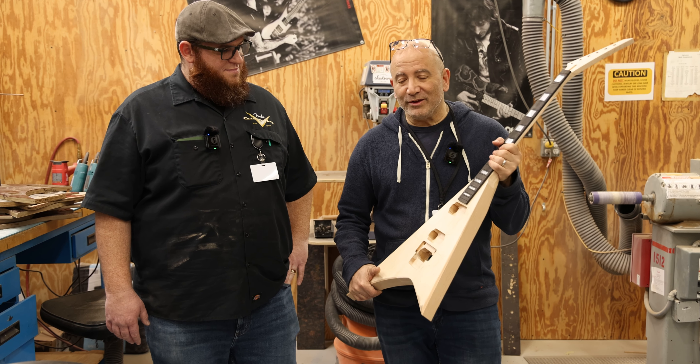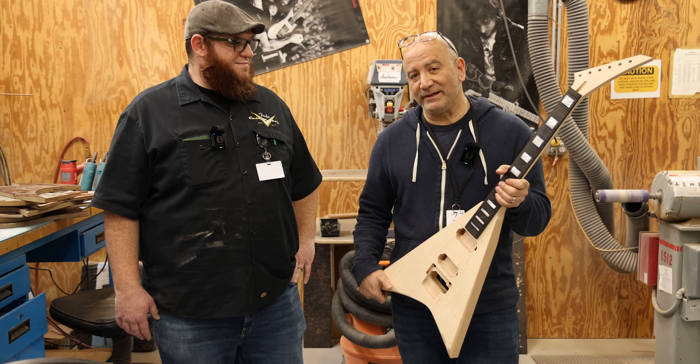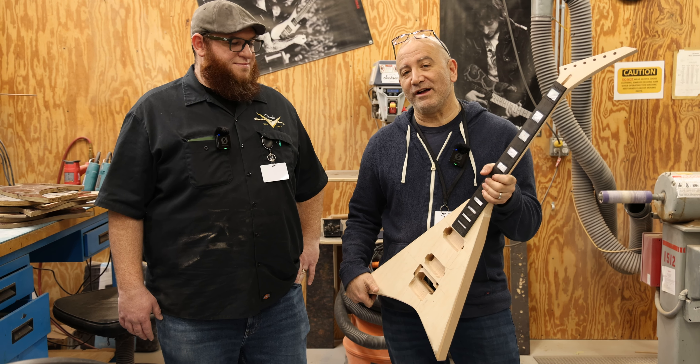Besides this guitar, there was some cool stuff that I think you guys should see. There are some original templates for some of the Charvels and Jacksons that we love so much. Right here we've got a stack of templates. This right here is the Jackson Roswell template — the Roswell Rhodes. Another extension of the Rhodes family there. Just a more modern design.